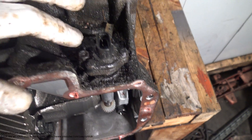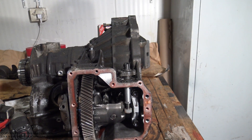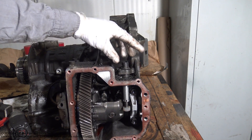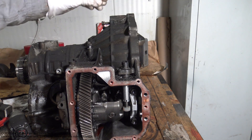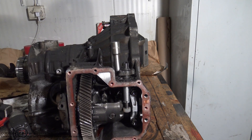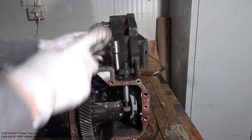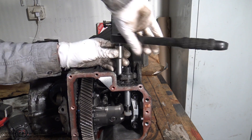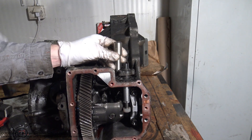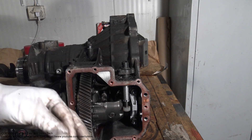If I want to replace this sensor, I need a 10mm socket. There is also a cable — first I disconnect that and take the electric wire away. Then the socket goes in that position, I take my wrench and open that bolt, and we can see how I take it away.